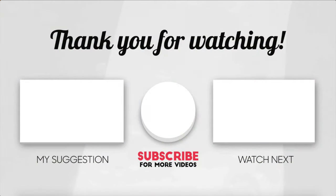Enjoy the meal and thank me for the recipe in the comments below. Also, let me know what you would like me to try my hands at next.